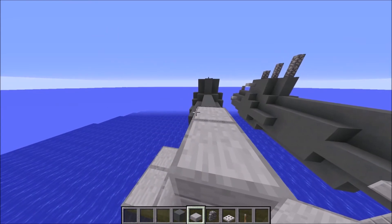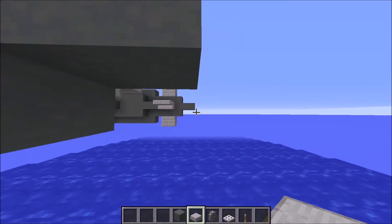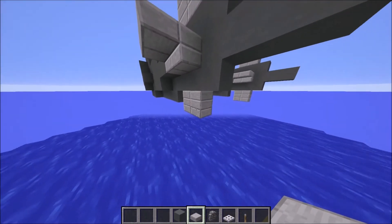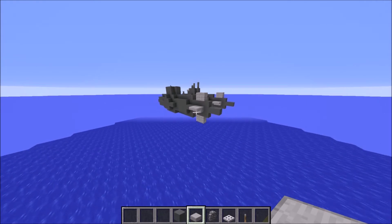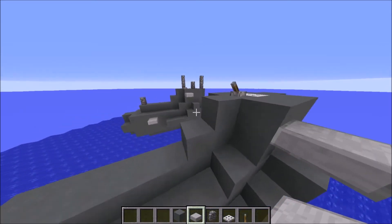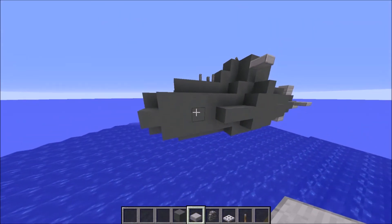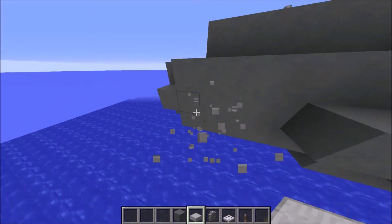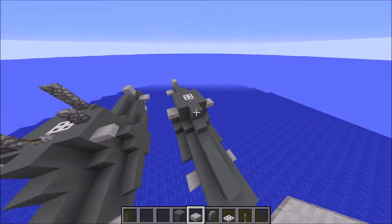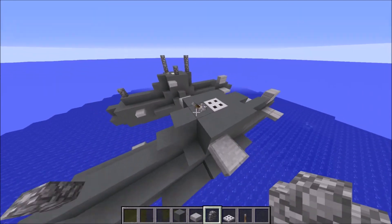I'm on 1.11 and 1.12 is already out — maybe you can place slabs differently in that version, but in 1.11 you can only place them like this. From a distance it doesn't look that odd. Add one right here — I think they're for stabilization. Place one, two, three, four to the back and the same on the other side.